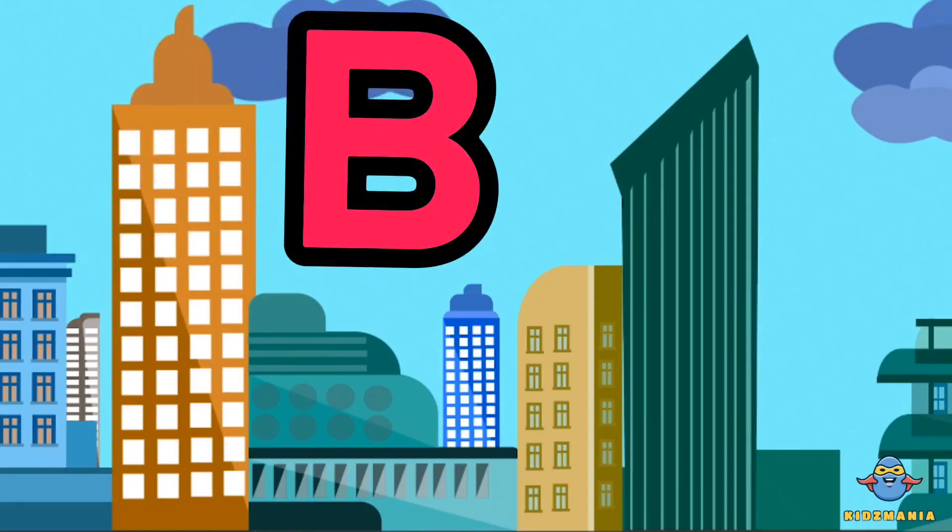B is for building. One more time. B is for building.